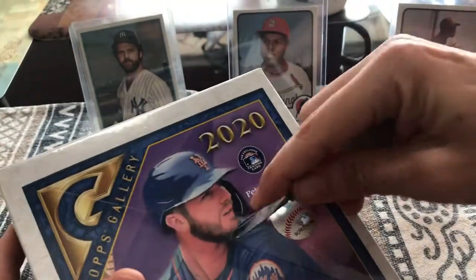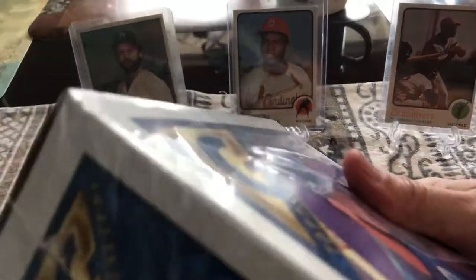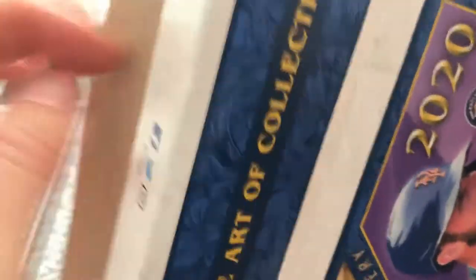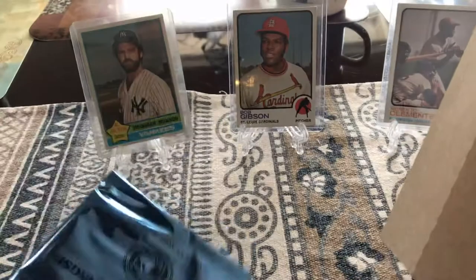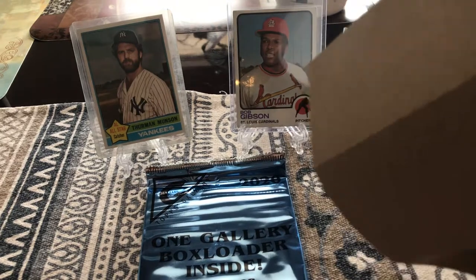It comes with two autographs per box. That's pretty cool. I hope I get the two autographs. You probably will because you got great luck. Here's the back of the box. Let's go ahead and rip into this and get to our breakfast. Whoa, look at that. That's the first time I ever done that. I'm gonna open up this box here and see what we get.